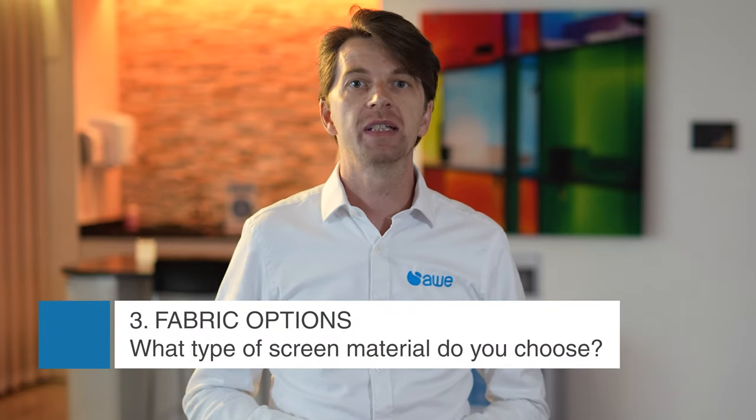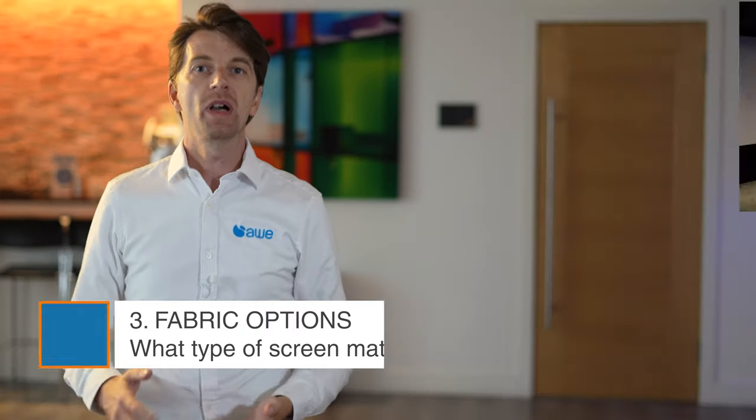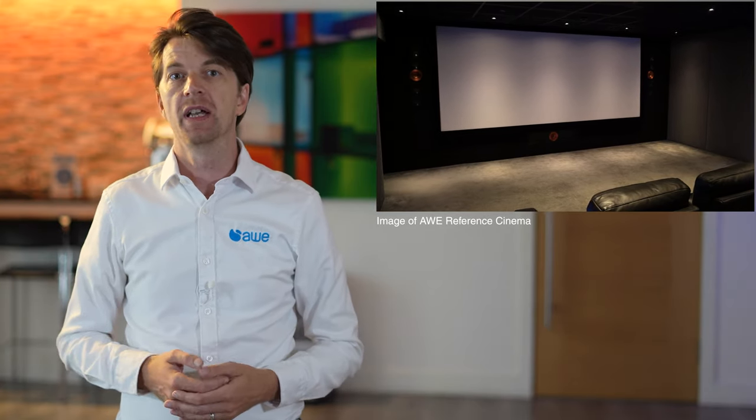Screen materials include matte white, acoustically transparent, grey or silver screens, and ambient light rejecting screens, known as ALR. Matte white is the simplest to deal with, as light reflects off it equally in all directions, meaning you don't have to worry about off-axis seating positions. For this to work properly, you need a completely blacked out room to maintain good contrast, as the darkest a screen can ever go is how it looks when nothing is being projected on it.